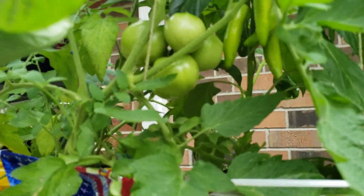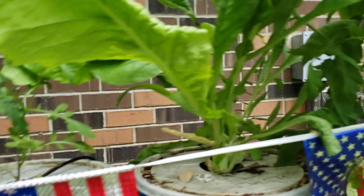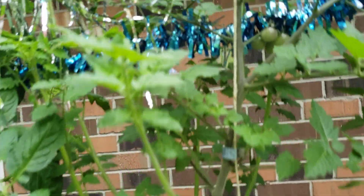These large tomatoes here are early girl tomatoes, and then we've got our peppers there — banana peppers, I believe those are. And then more tomatoes here.